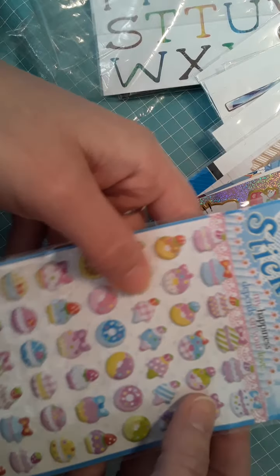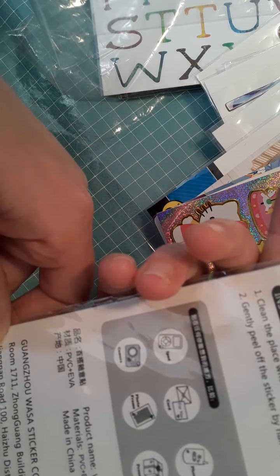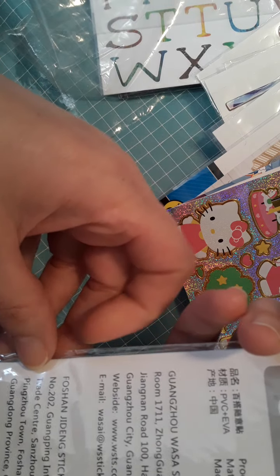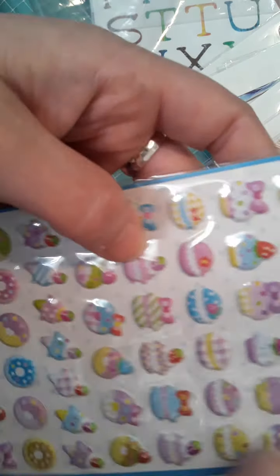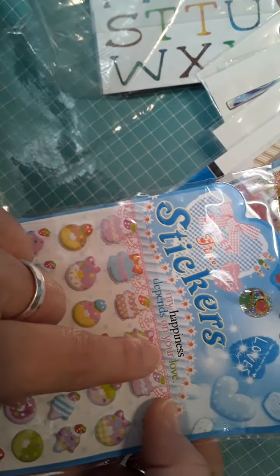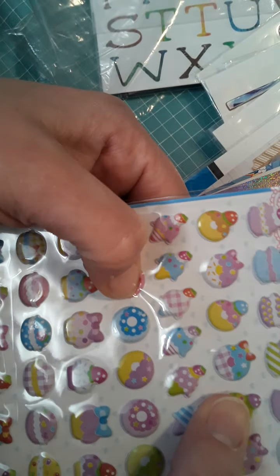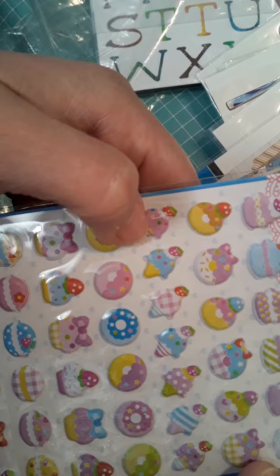Here are some more older vintage stickers. I can't tell exactly what year these are from, but if you look, their information is right there. It says 'My happiness depends on your love' — sweet stickers. They are a little poofy and you've got your ice cream cones, your donuts, your macaroons, just your little treats.